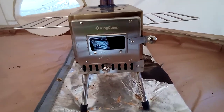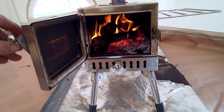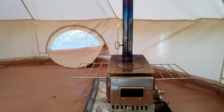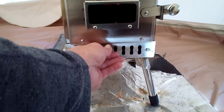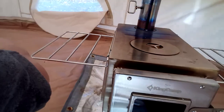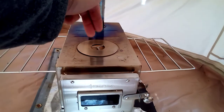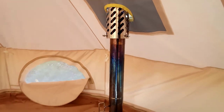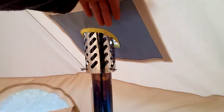It's stainless steel. The legs fold up underneath, you've got a removable ash pan at the bottom with a vent, your standard damper. There are some shelves that fold up, and this is removed so you have direct access inside the firebox. You've got a six-foot stainless steel stovepipe with a heat diffuser here to keep the stovepipe from directly contacting the vent.